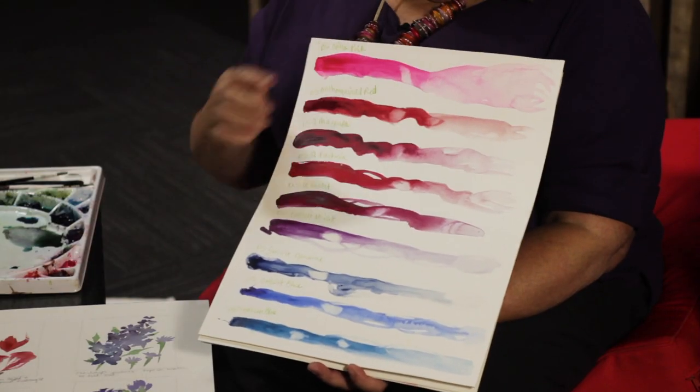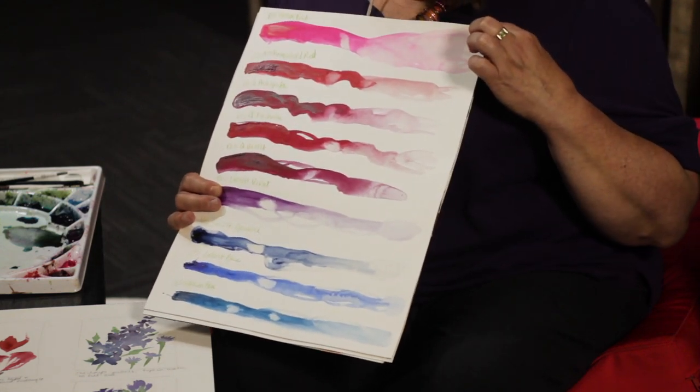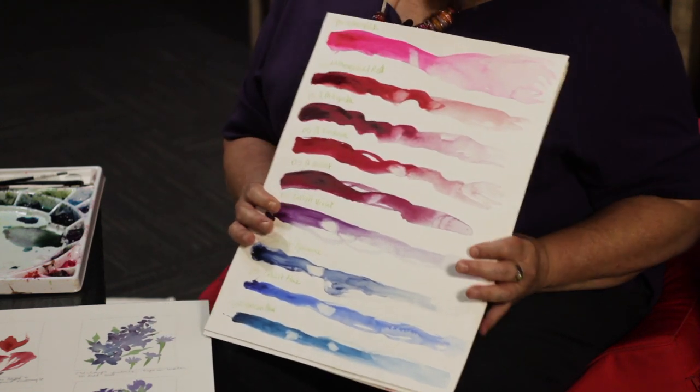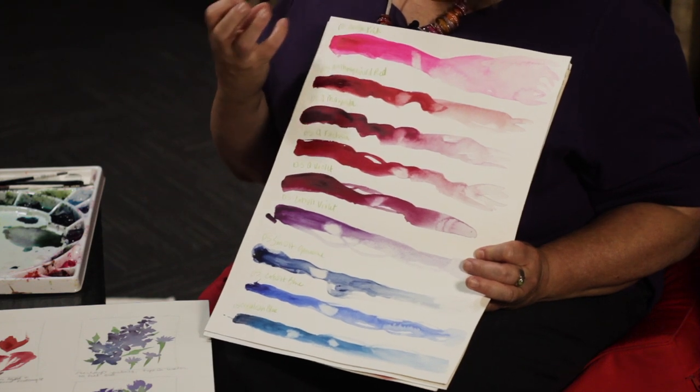Going across, I added water to try to see what is the lightest possible shade I can get from this color. These happen to be pinks that I really like — I wouldn't necessarily have thought these pinks would have come from this really intense, brilliant color.